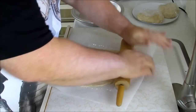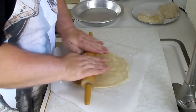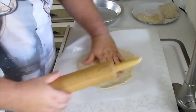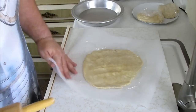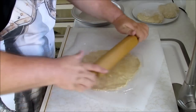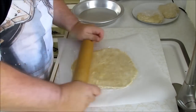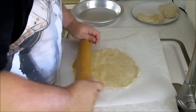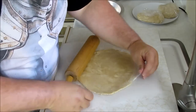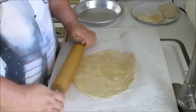Now, here's the thing about crusts — you can buy one in the store. I know we have a limited amount of time, but I will tell you this: if you make yours from scratch like this, it will taste so much better. It will taste amazing. Manufacturers don't take the time to put butter in and make it delicious like this. Just keep rolling, turn the whole thing a little bit at a time.